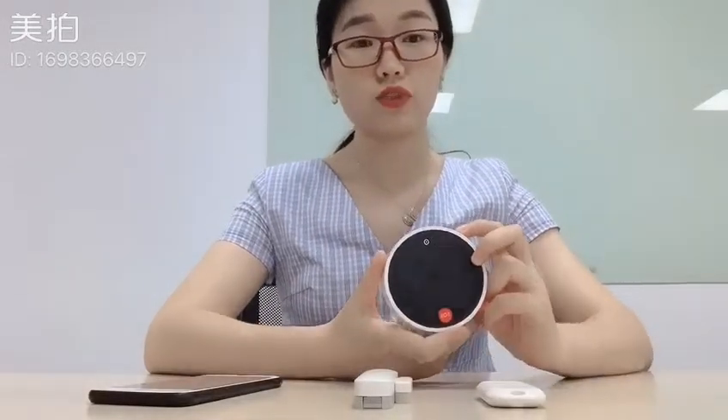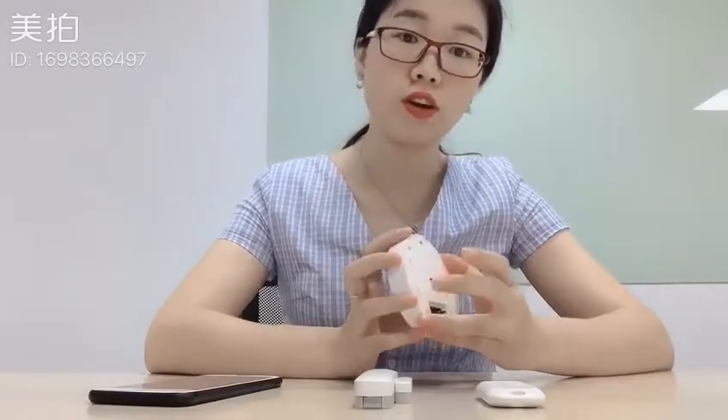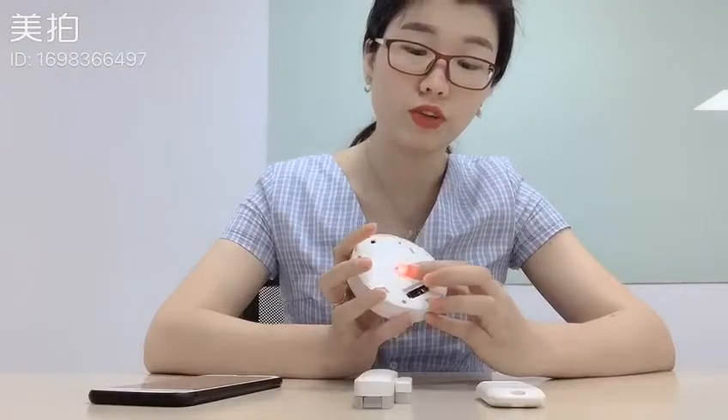Hello everyone. Today I would like to introduce how to connect 2T Wi-Fi alarm systems to Smart Live apps. First of all, make sure the LED light is flashing quickly in red.